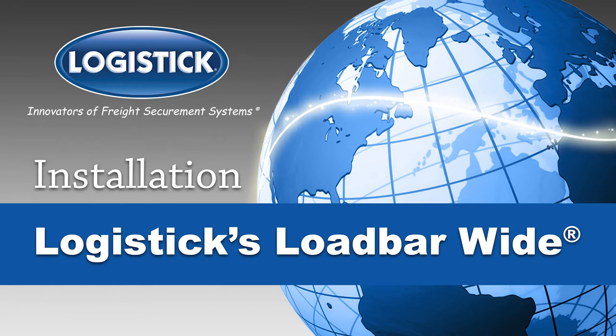The Complete Installation Guide for Logistics Load Bar Wide, the next generation one-way load bar solution for securing light to medium loads.